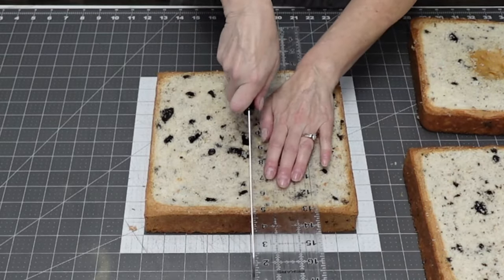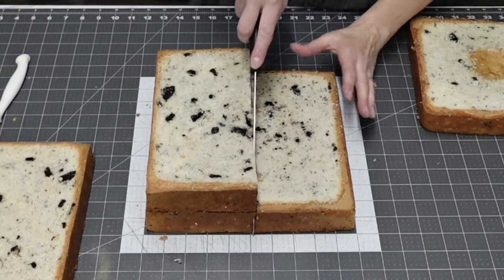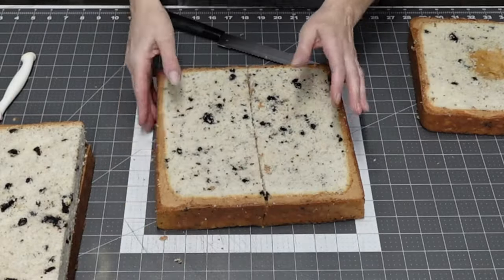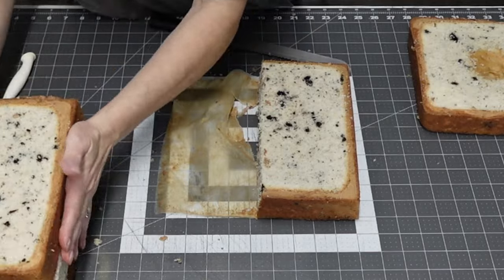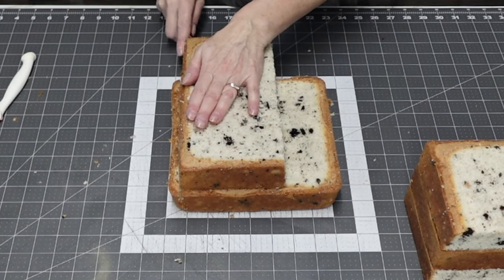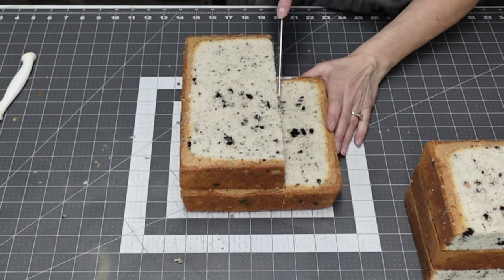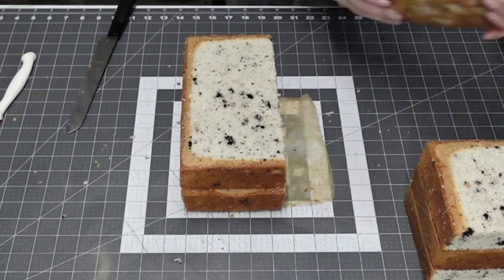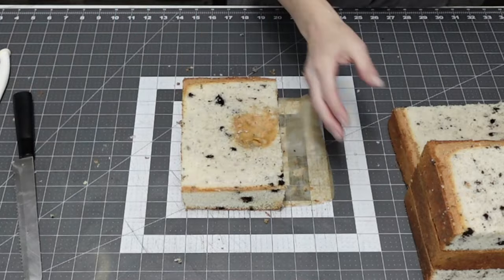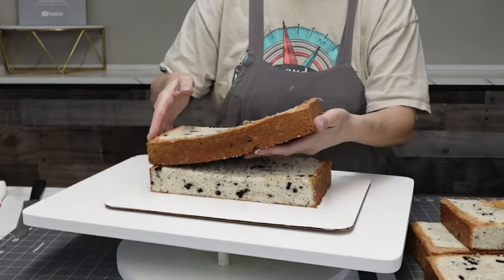What I did was level them and then cut each one in half. For the 10-inch cakes, I'm making sure they're going to line up because I'm just going to stack them one on top of the other. To make sure there's levelness to it, I like to alternate when I stack them. We're going to use the 8-inch for the top, so I'm just laying them on my board and alternating them.